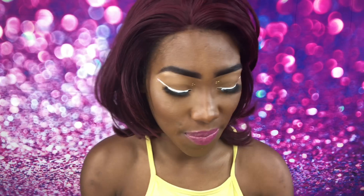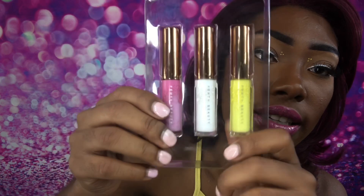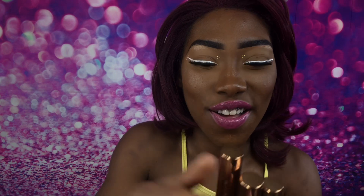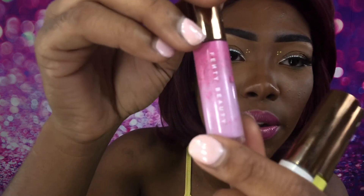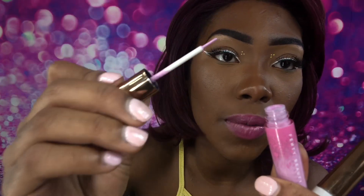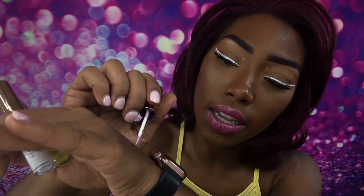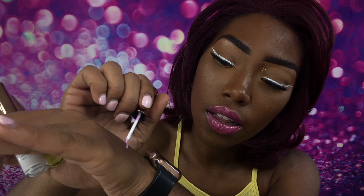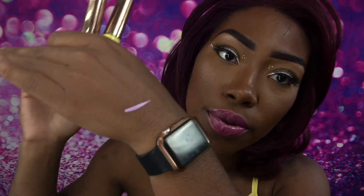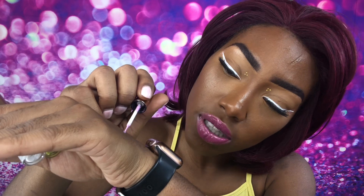They go on really smoothly, the packaging is really pretty and cute, very colorful as you can see. This is what they look like when you take them out. If I swatch the pink one on my hand, they go on pretty nicely. If I put another layer on that — they do dry relatively quickly.